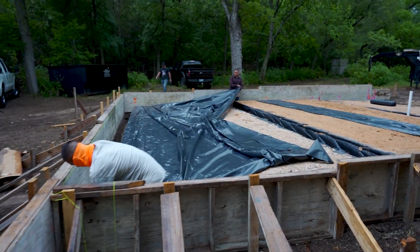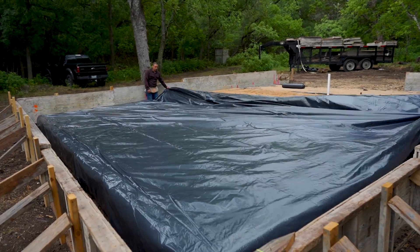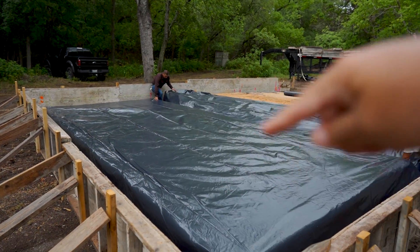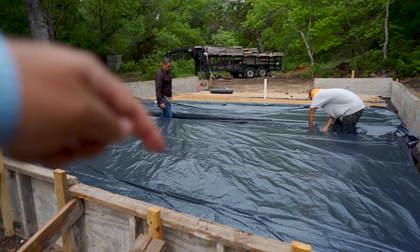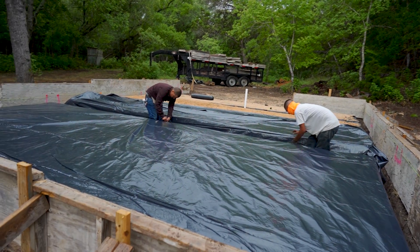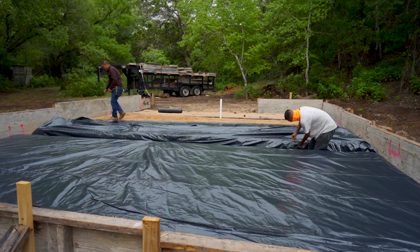The first thing we're going to do is install our 6mm poly. This is our moisture barrier. Concrete is porous, so there's always moisture under the concrete in the ground. The ground is always going to be sucking moisture from all around. So to prevent moisture from coming from the ground into the slab, we use this 6mm poly, which is our moisture barrier or vapor barrier. That's the first thing that gets done.